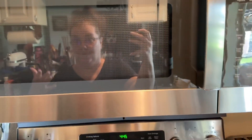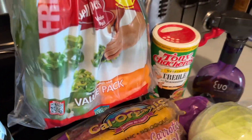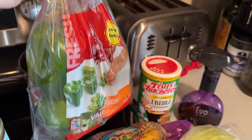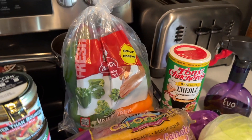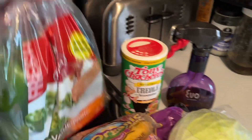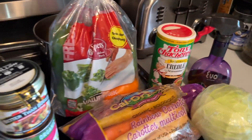Is it just me or does anybody else buy the big huge bag of peppers that has like six in it, and you think to yourself it's cheaper, I gotta get this big bag, it's the same price - and then I have like four peppers left that I don't ever know what to do with.